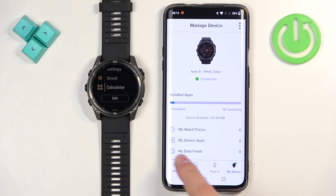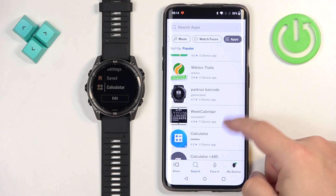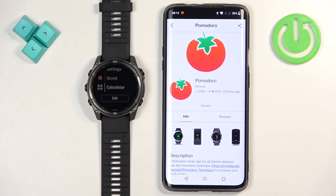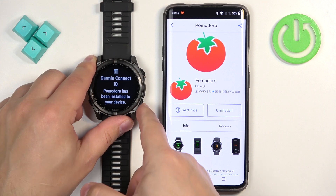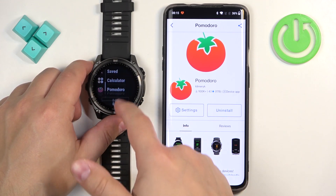Just to confirm, let's quickly install another one. As you can see, it is installed now. If you go to your watch, you will see the pop-up, and if you open Favorites on your watch, the app should be right there.